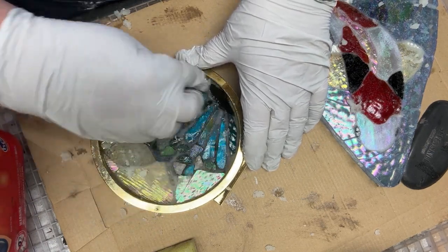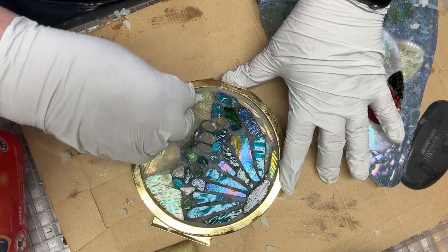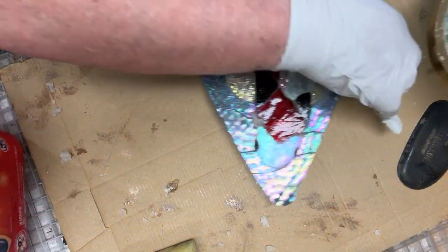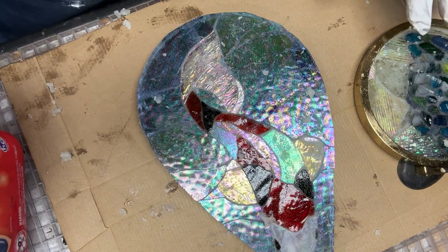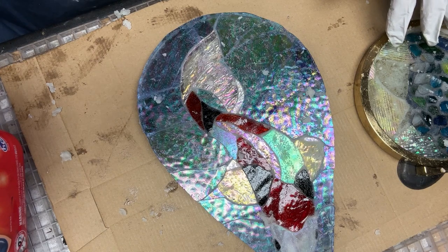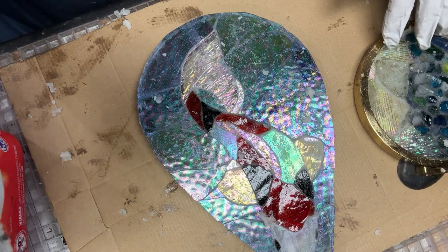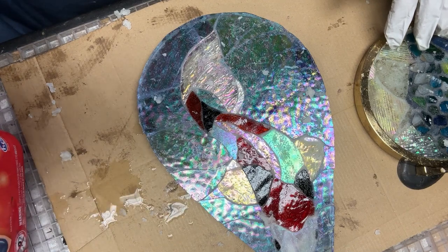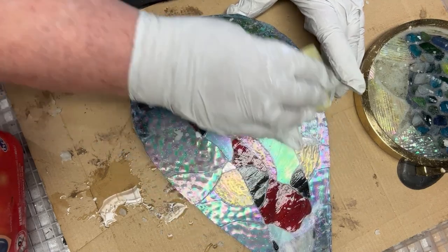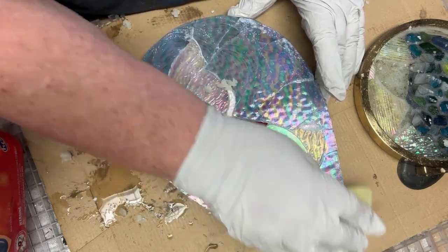I've got quite a while to work with this stuff - I've found through personal experience that it actually doesn't go off too fast. Now I've got my little scourer sponge - as you can see it's been used before, I do use them a couple of times. I get them quite wet - there's still water coming out as you can see. So then I just very lightly, in a circular motion, go over the work. And as you can see it turns white - that's what it's meant to do.